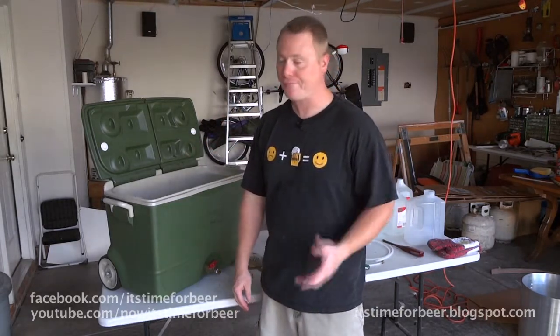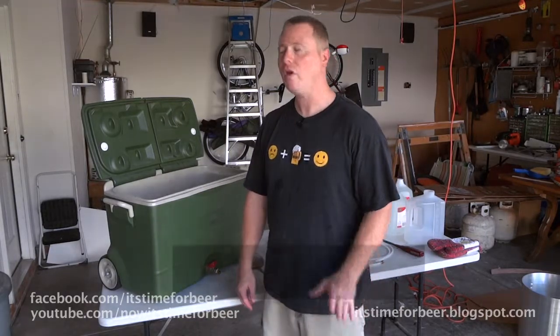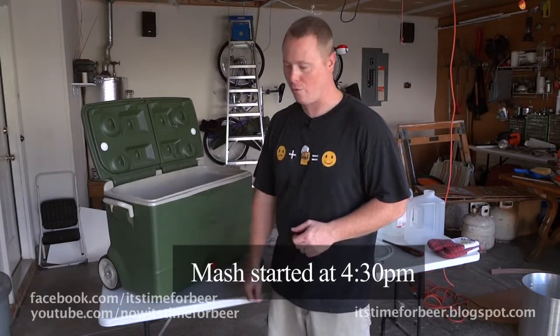Chances are, the way I brew, it's probably going to sit in this mash tun for two or three hours. Hopefully we'll get it out of here in about an hour, hour and a half. So, here we go.